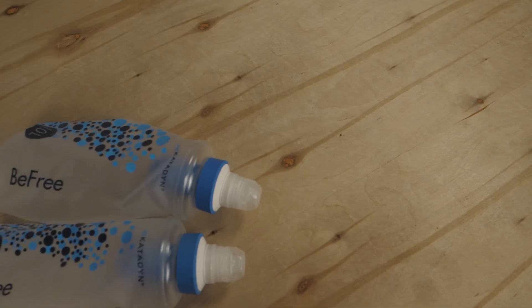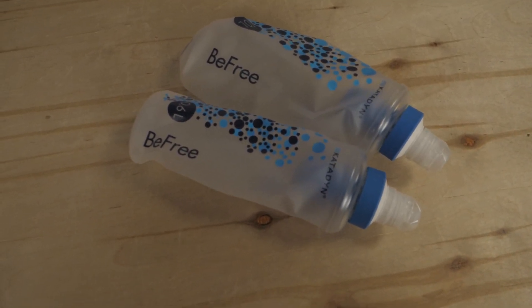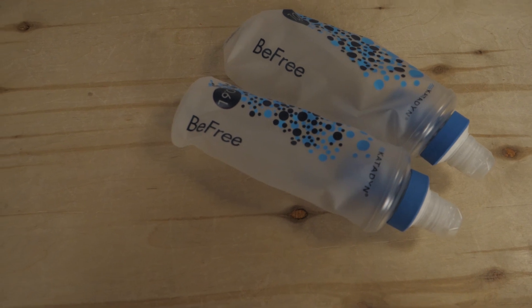This filter system is a great option for those who want fast access to hydration, but don't want to deal with pumps and hoses. Here we have two options: the one liter and the even more packable 0.6 liter model.